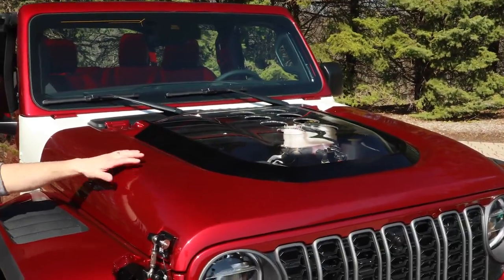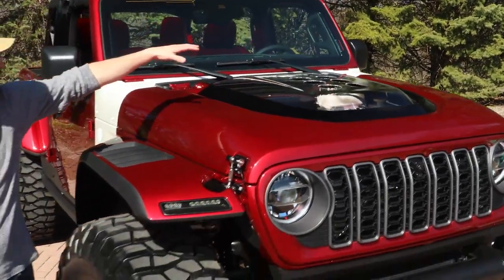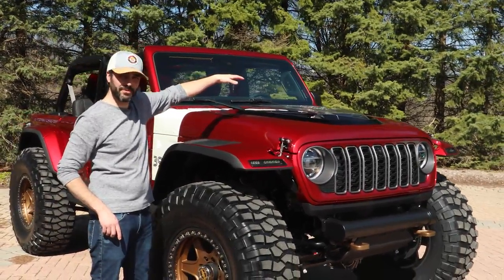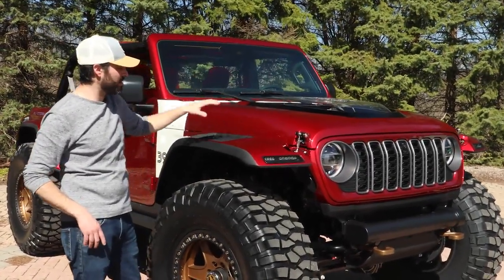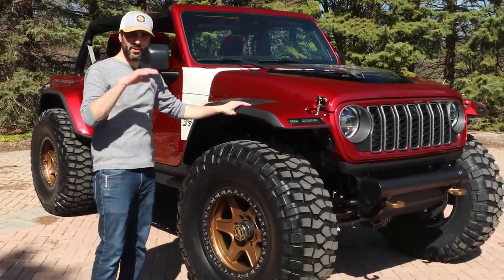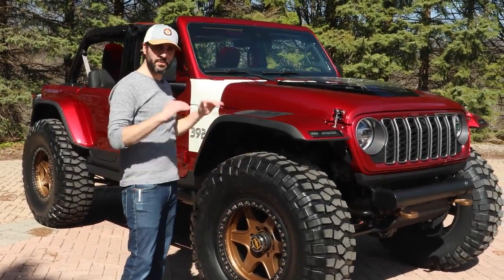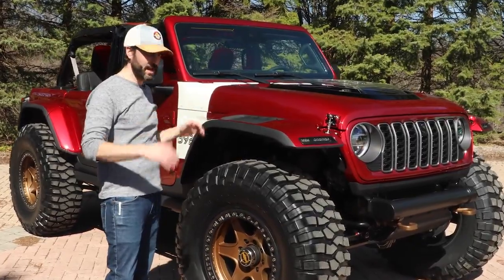Some of the details on this include the custom hood, which has got a clear center power dome with the holes cut in it so you can see the 392. The hood is carbon, as are the high flares. With keeping it at a stock height but going so big with the tires, we had to do some creative work to keep the flares high and out of the way.